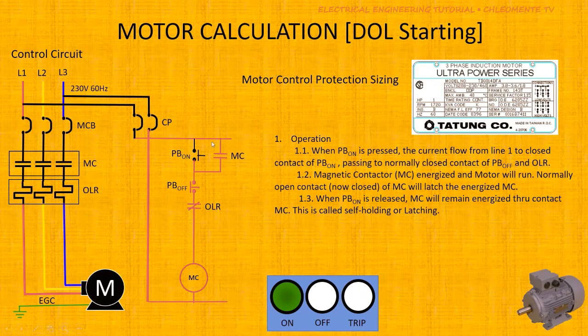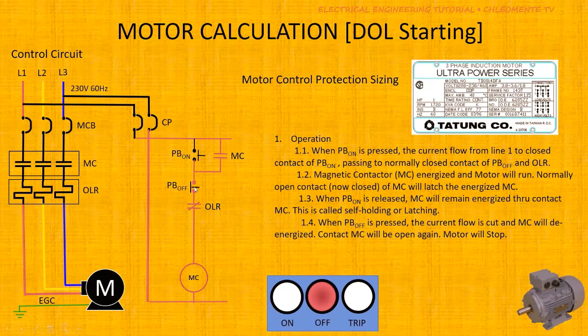In that latched state, current flows through the auxiliary contact of the magnetic contactor, going to the normally closed contact of the Stop push button, then through the normally closed contact of the overload relay, and into the magnetic contactor coil. When you press the Stop push button, the current path from Line 1 to Line 2 is broken, and the magnetic contactor de-energizes — so the motor will stop.